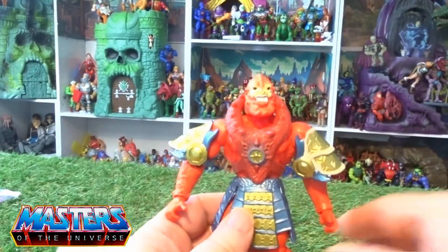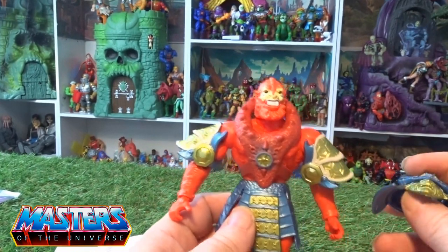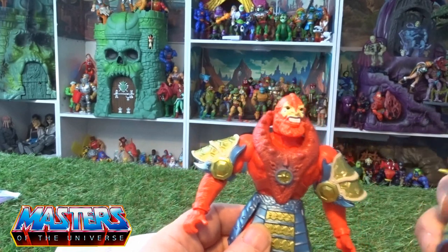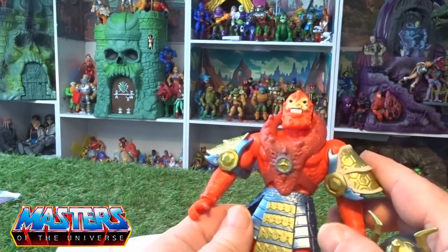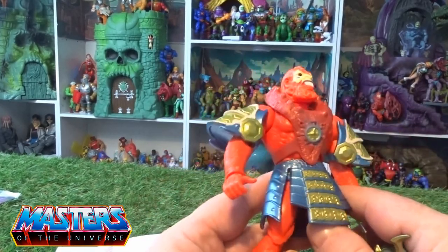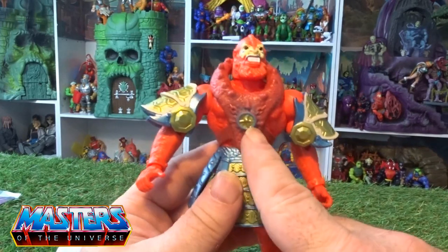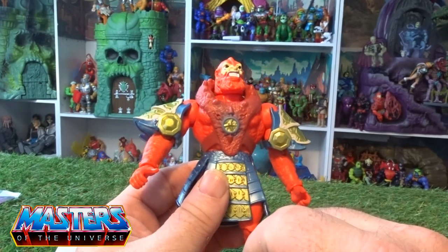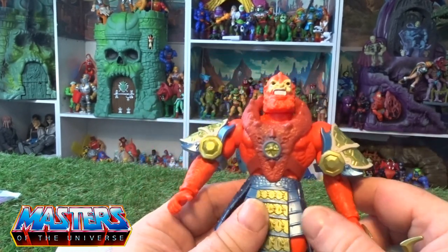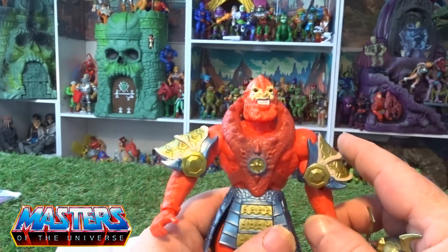One of the reasons I got this guy is it was getting the better of me — I wanted to see if it's the usual body of Beast Man or if they changed anything with the actual figure itself. It doesn't look as though they have; they've just given him a whole new outfit with a couple of paint variations on his original chest plate. It's got a little gold where I think the original was blue.